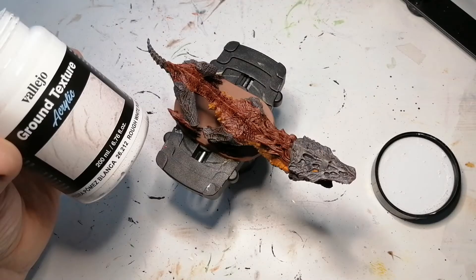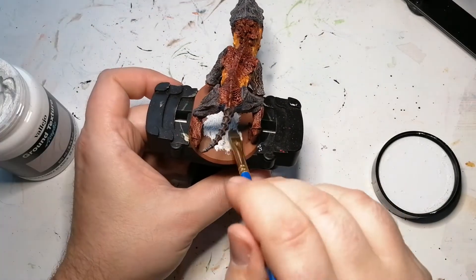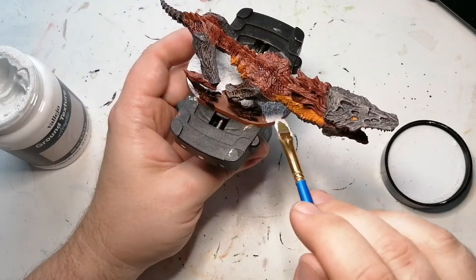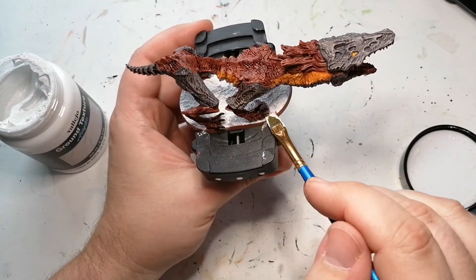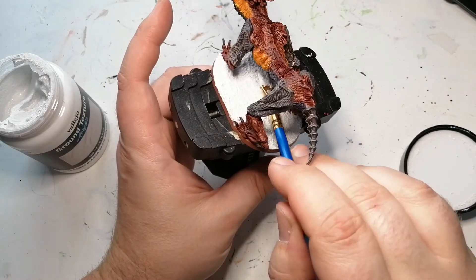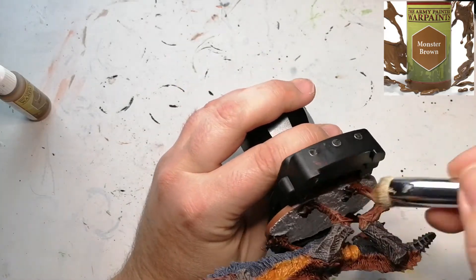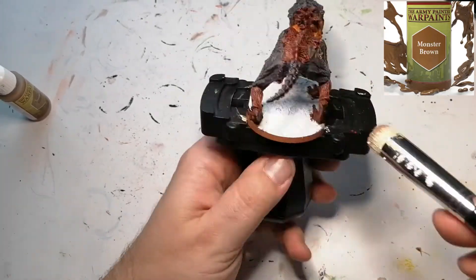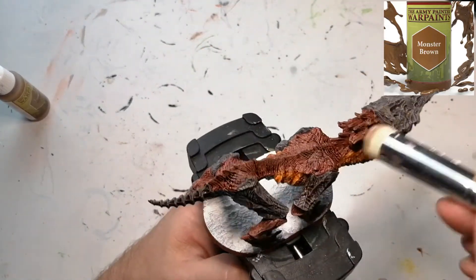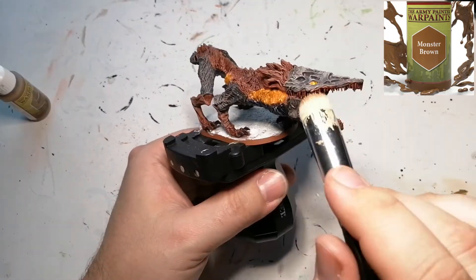I love these Vallejo ground textures — this texture paint is going to give a nice rough finish to the base. I'm going to contrast paint that off camera using what I believe was Gryph-hound Orange — Grunta Fur — and I'm going to add a little bit of grass as well, some battlefield tufts, just to finish off the base. But we have one more color to do before that: Monster Brown on top of all the Fur Brown spots where we put that instant color, just to give it a highlight using the Army Painter Master Class dry brush, lightly going over to catch the raised edges.